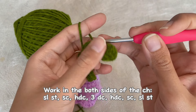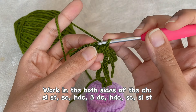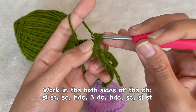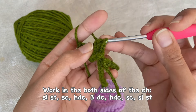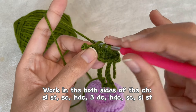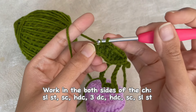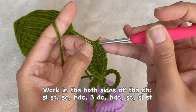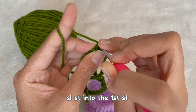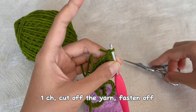Then slip stitch. Now we will work on the other side of the chain — turn the leaf and make a slip stitch, then single crochet, a half double crochet, three double crochet, a half double crochet, single crochet, and slip stitch. This is our first leaf. Now slip stitch into the very first stitch, then finish it off with chain one, cut off the yarn and fasten off.